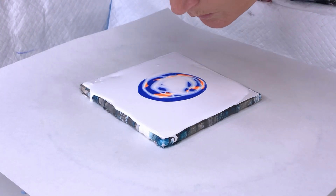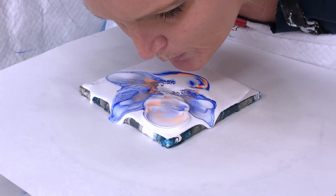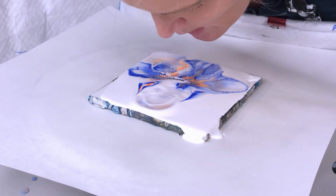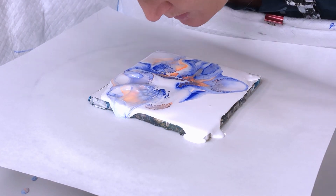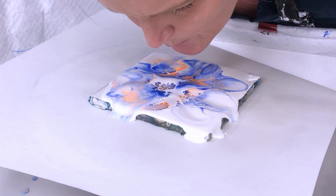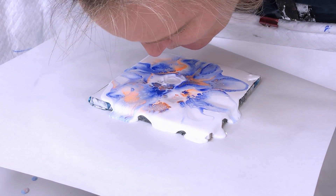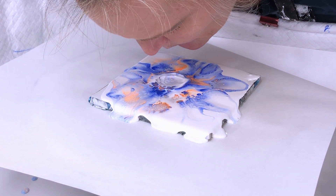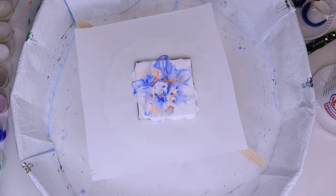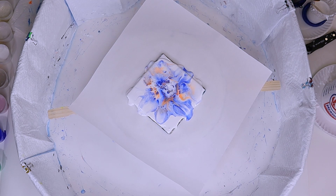Then you blow down and across the paint again, using that pillow as it bounces back. The Australian Floetrol really works nicely with activating those cells. It's the consistency of the cell activator that really helps drive the cells — it bounces down and pushes them back up. You can see the orange and then the blue and the orange right there. It's a reaction: pushing down the white into the blue and orange, and as that bubble comes back up, it creates really cool cells.